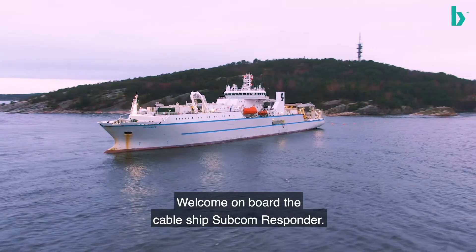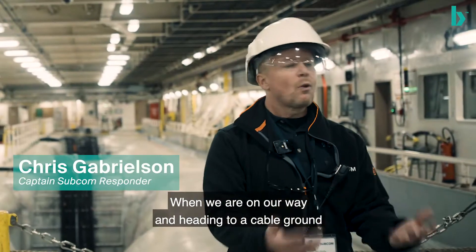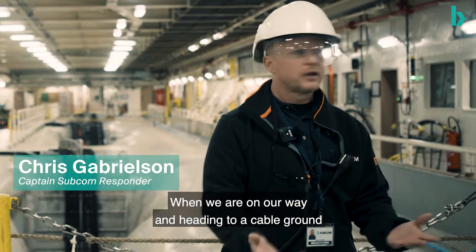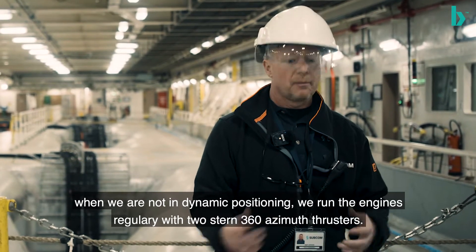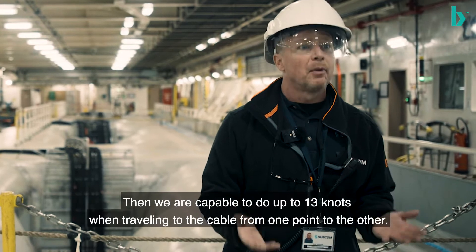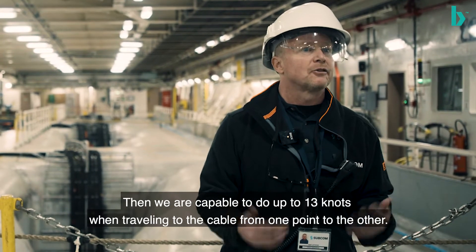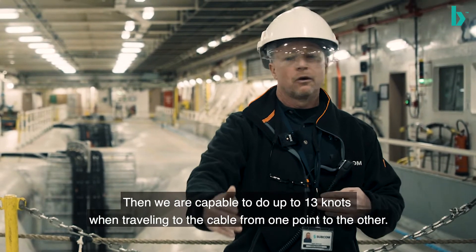Welcome aboard the CableShip Subcom Responder. When we're underway, going to a cable ground, we just run — we're not in DP. We just run regular with our engines on, my two stern 360 azimuth thrusters, and we're capable of up to 13 knots underway speed, getting from one point to the other.